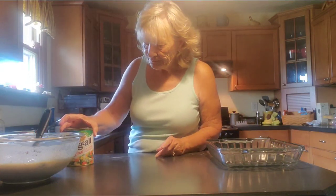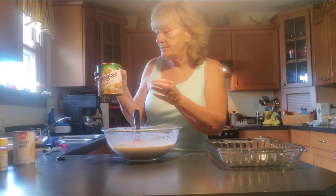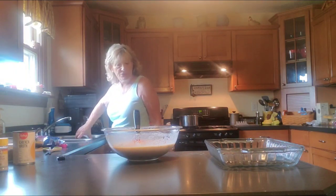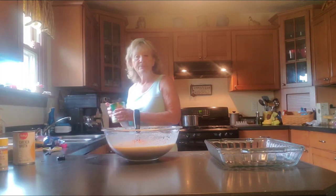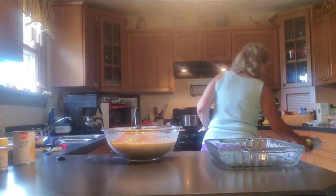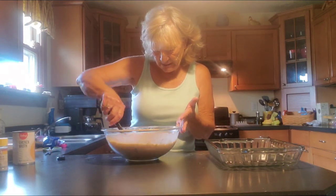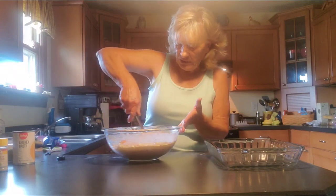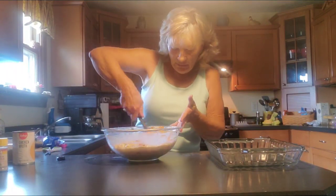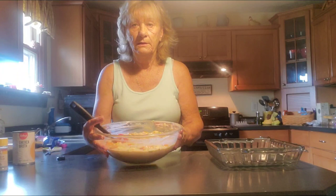We're going to drain the mixed vegetables. Keep in mind that you can use frozen if that's what you choose, but I'm doing what I already have — just dump that in there. I say this is a chicken pot pie casserole because the only difference is with the casserole you do have a crust, and we're using noodles in place of the crust. Boy, I'm telling you, if that doesn't look good — look at that!